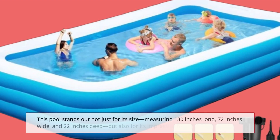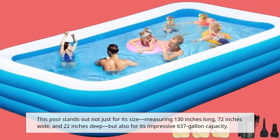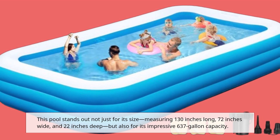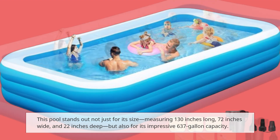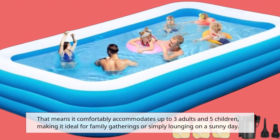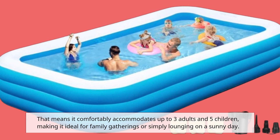This pool stands out not just for its size — measuring 130 inches long, 72 inches wide, and 22 inches deep — but also for its impressive 637-gallon capacity. That means it comfortably accommodates up to three adults and five children, making it ideal for family gatherings or simply lounging on a sunny day.